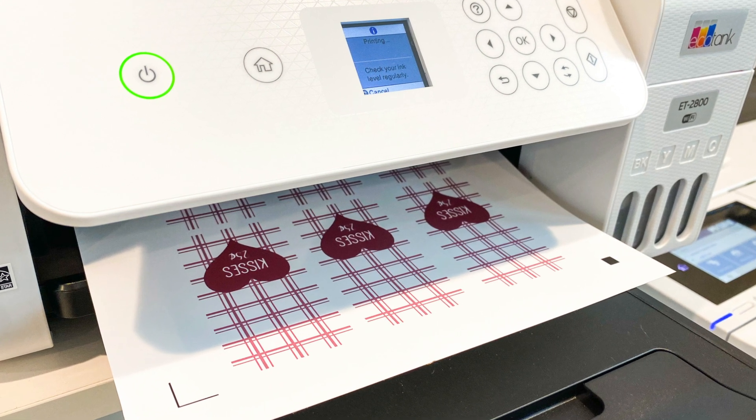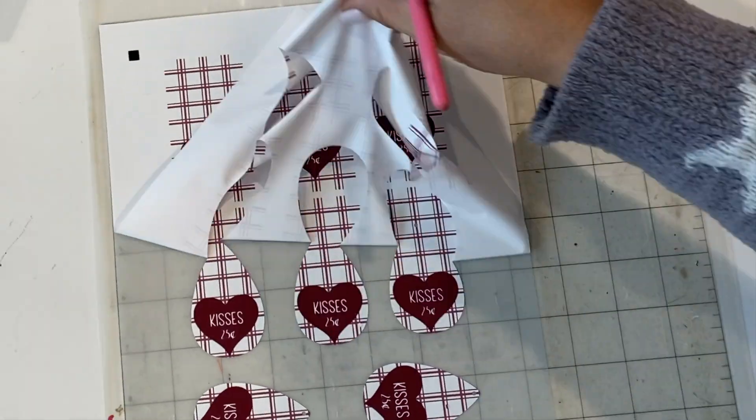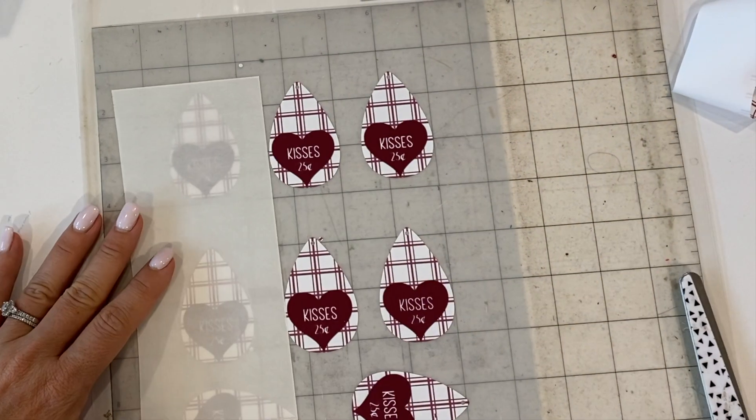Hey guys, it's Melissa. In this video I'm going to show you how to put Easy Color DTV on wood. You will first print and cut and then weed the Caesar Easy Color DTV, which is printable heat transfer vinyl.